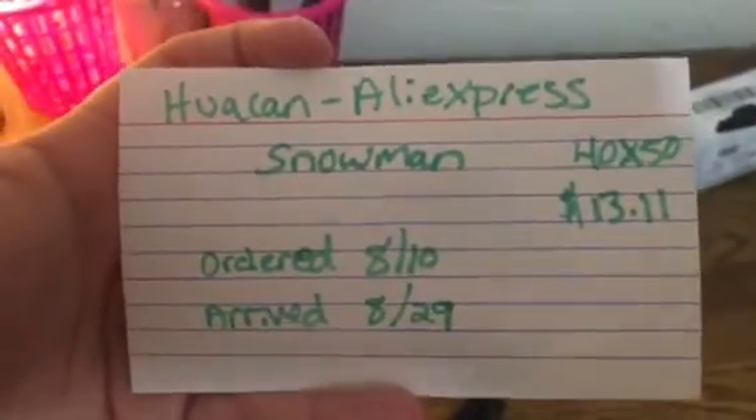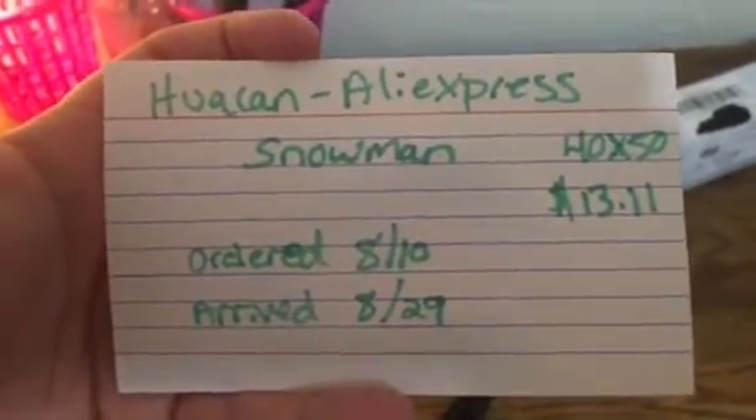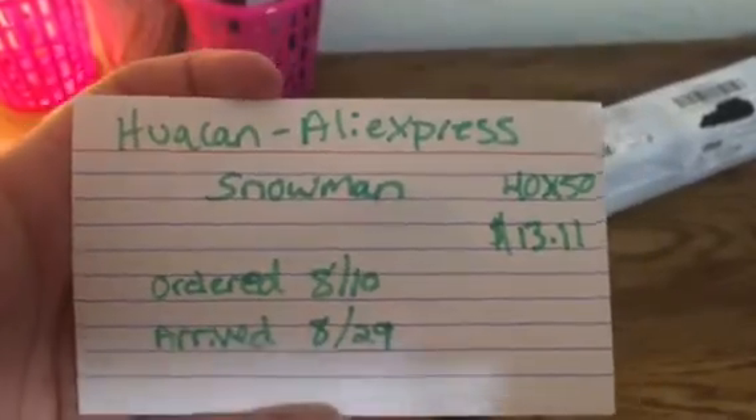This is from Who I Can on AliExpress. It's a 40 by 50, it was $13 and 11 cents, and it took 20 days to get to me.